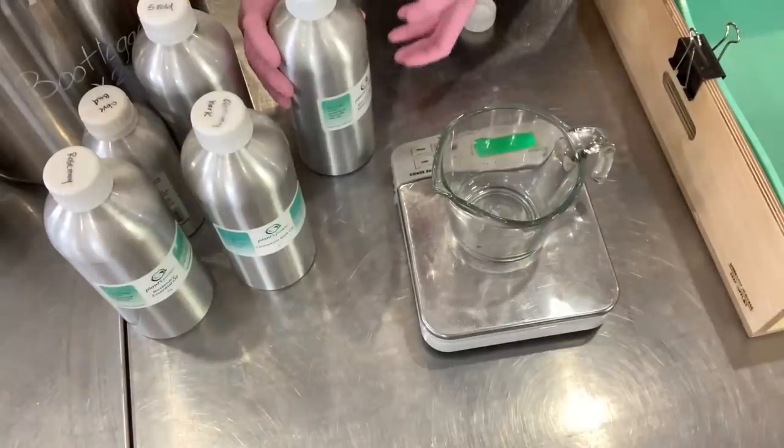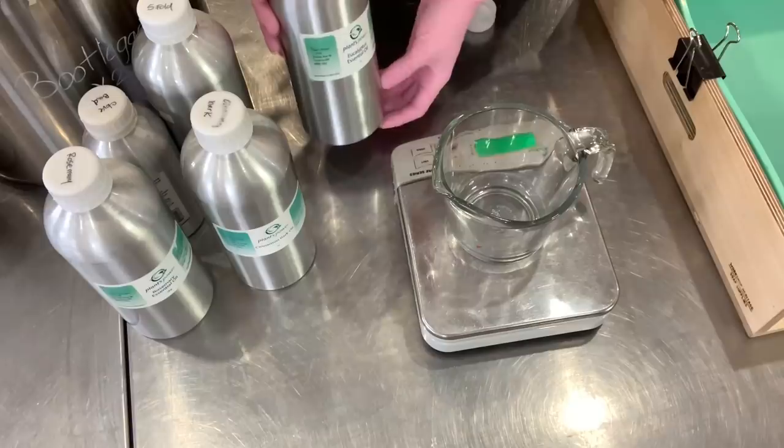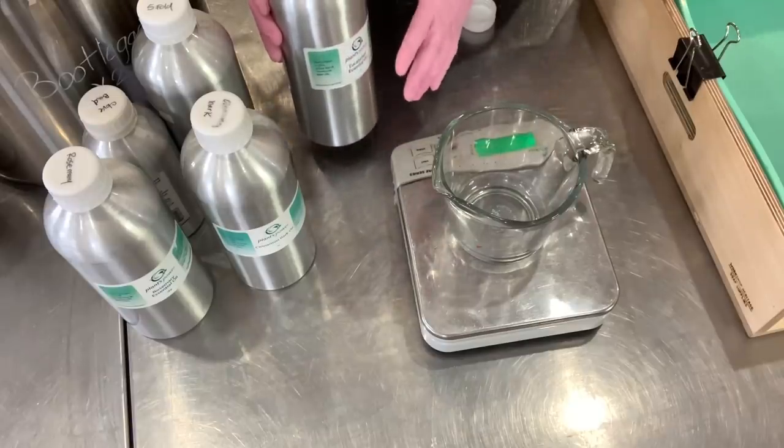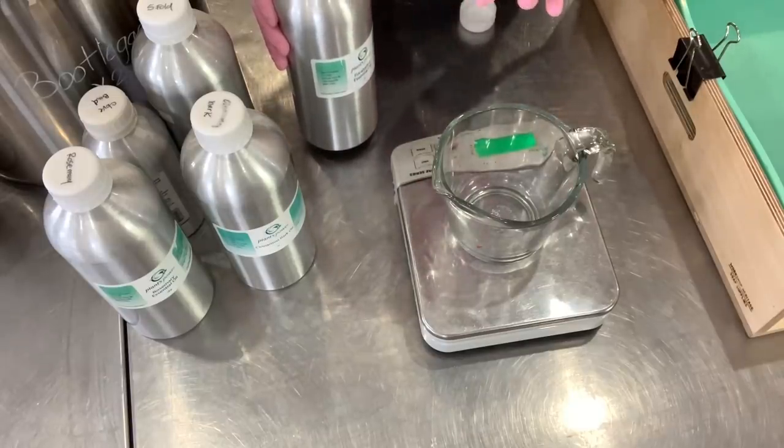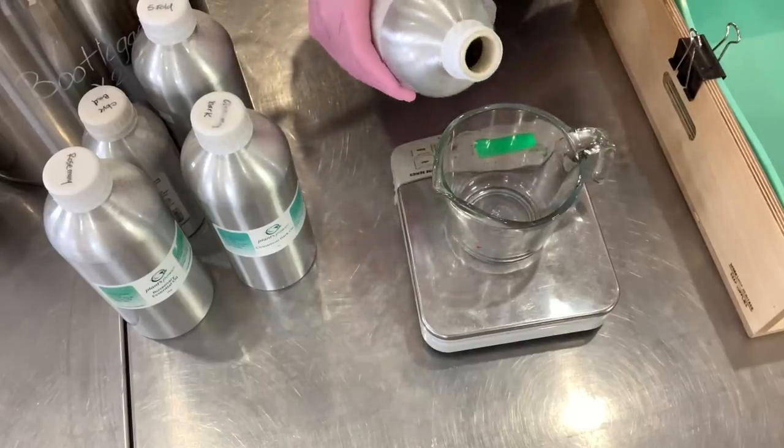The essential oil blend for this soap is eucalyptus globalis, lemon five-fold, rosemary, a little bit of cinnamon bark and a tiny bit of clove bud. Let's get these blended.